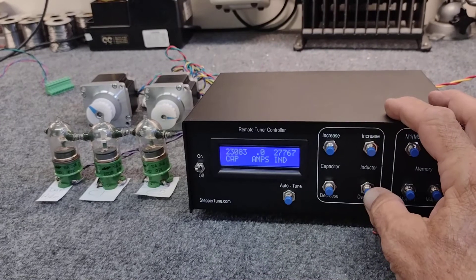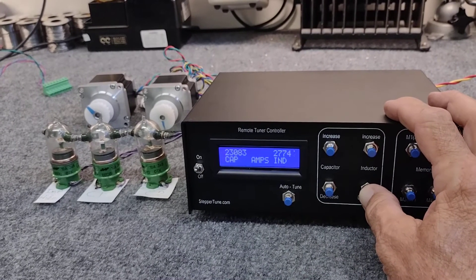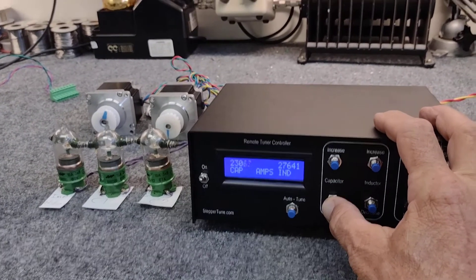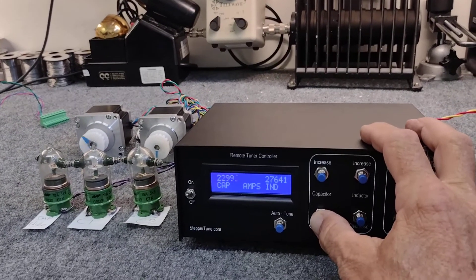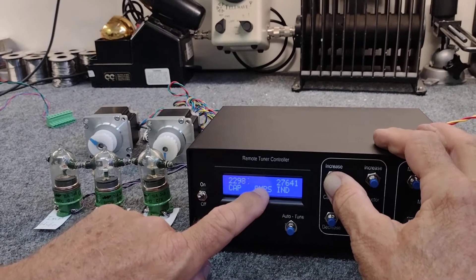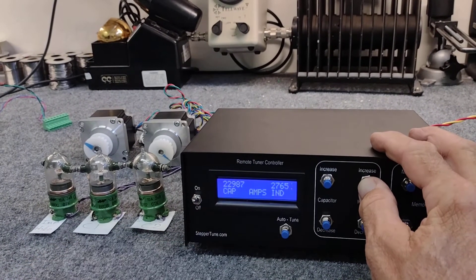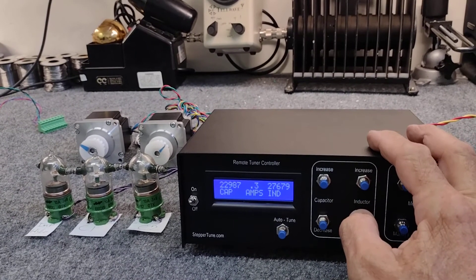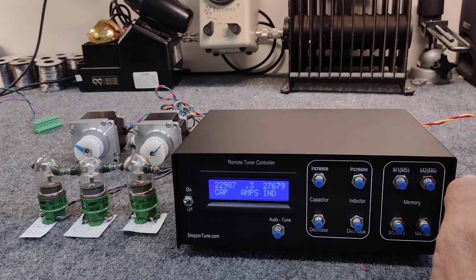Now it's ready to operate. So now we can pan over here. You can see the two motors running when we manually control it, and you can see the current display for that motor. Each time we run a motor, you can see the displayed current. And that's how you set up the stepper current.